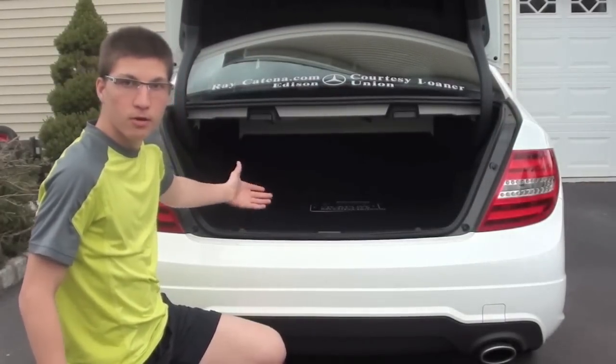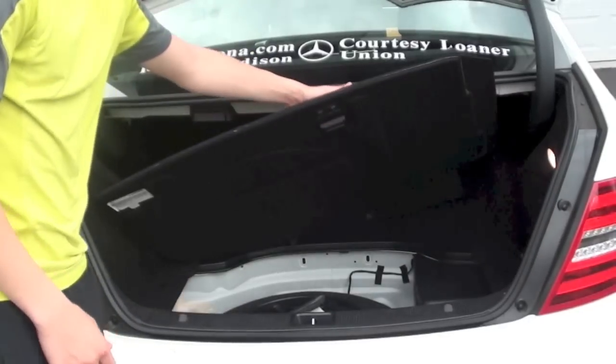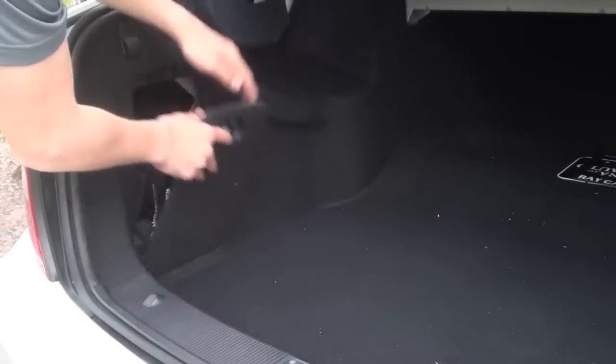We've got a whole bunch of space back here. And underneath, you've got a spare tire. On this side here, you even have a nice little first aid kit corner, which they give you standard. Nice little pocket inside there. Locks up nicely.